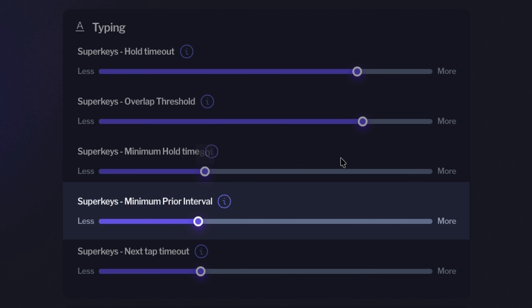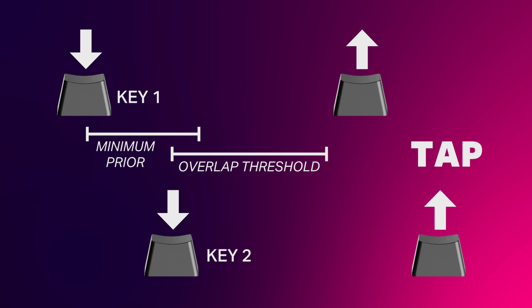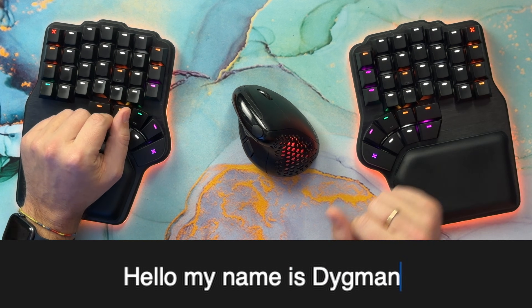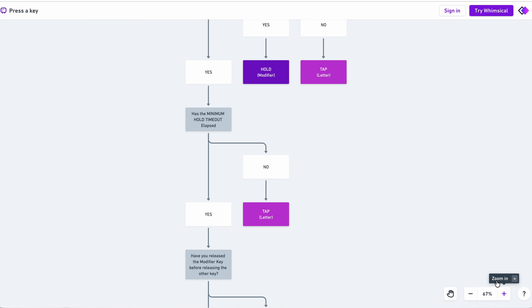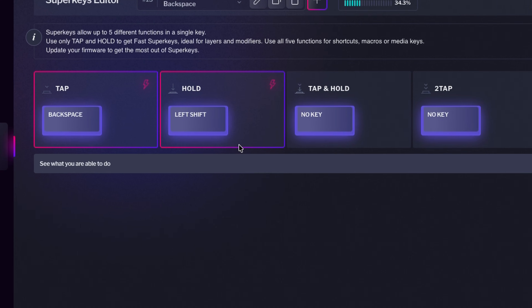The minimum hold timeout serves as an additional safeguard to prevent accidental modifiers. There is also another setting — minimum prior interval — which measures the time elapsed between the previous key press and the key that has the modifier. If it's slower than the time set, the hold function won't trigger. This is useful because we usually pause for a split second before intentionally pressing a modifier, so the time elapsed is higher than when we type normally. I've included a link to a flowchart in the description. These settings only apply when a layer change or a modifier is on hold, so we had to make the firmware filter the superkeys with that configuration.